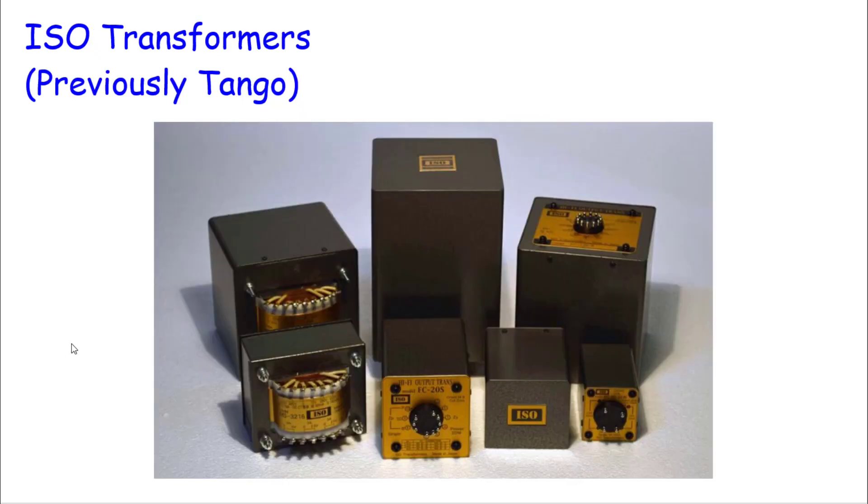I sent the transformer specs to Transcendar, to Edcore — both came back saying they couldn't do it or it was cost prohibitive to build lay-down style transformers for my chassis. I had to go back and revisit not just the amplifier design but the completely finished chassis design. A huge thank you to Larry who did all the CAD work — he's been through countless iterations with me and I can't thank him enough. I'm now waiting on a set of ISO — previously known as Tango — transformers, which is likely the route I'm going to go.